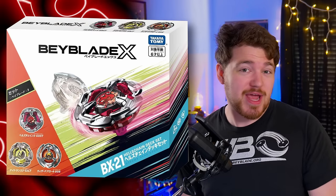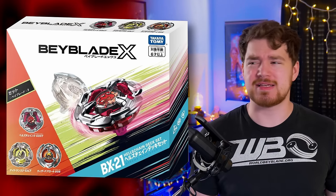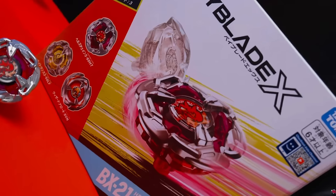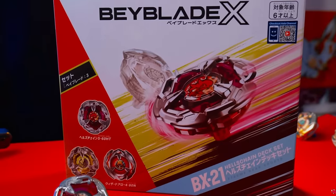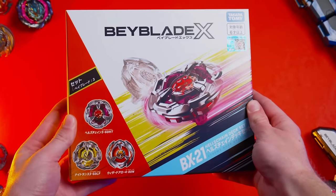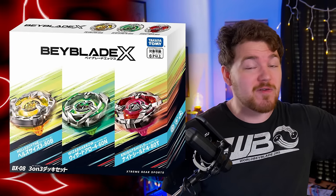Now let's move on to the last double pack, which is Wizard Arrow and, more importantly, Chain Incendio. Again, the value aspect here is notable — Hell's Chain released in a deck set with three bays, which isn't the most expensive thing, but if you really wanted just Hell's Chain, you had to buy it secondhand or buy an entire set with bays you may not care about, which is more expensive than just this double pack. The other bay, Wizard Arrow in a green color, originally released in the initial three-on-three set at the very beginning of Beyblade X — it's Wizard Arrow, I don't really care that much about it.